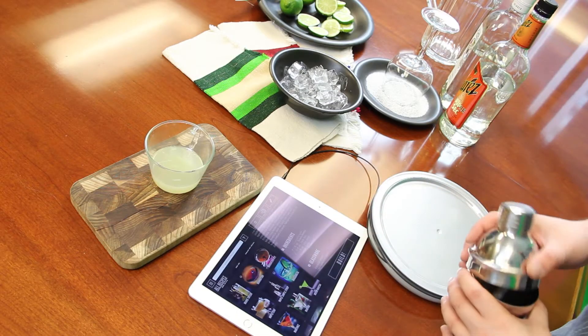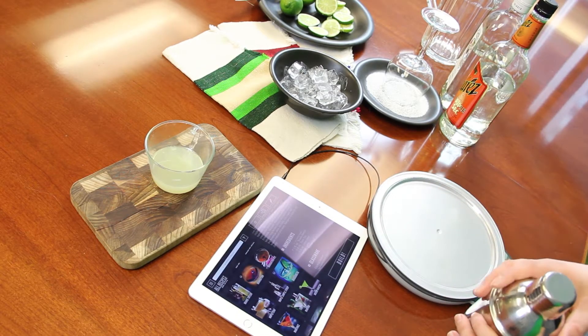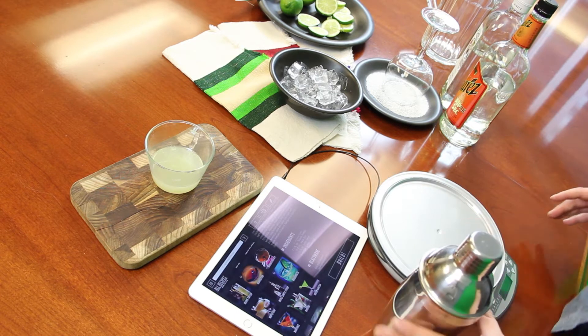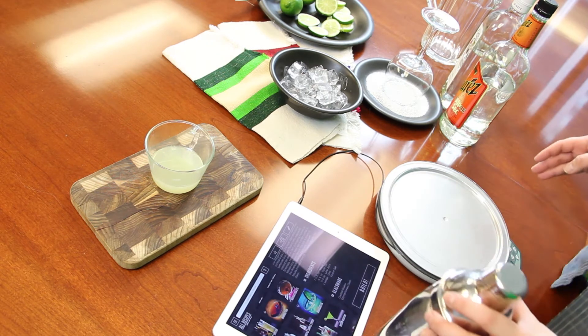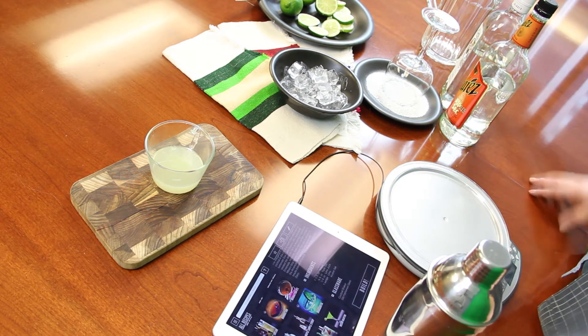The Perfect Drink app pairs a smart scale with your mobile device — phone or tablet — and comes with a free app with hundreds of drink recipes. Today we're going to do the perfect margarita, and no worries about measuring. I never measure right, but you don't have to worry about that.